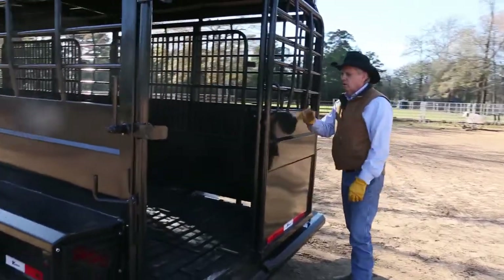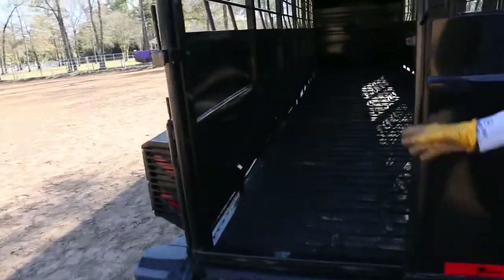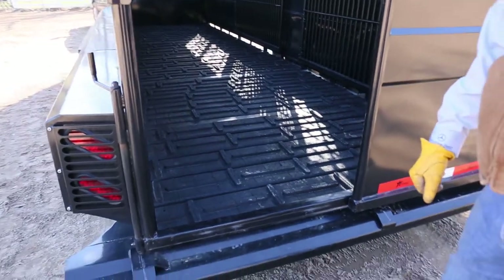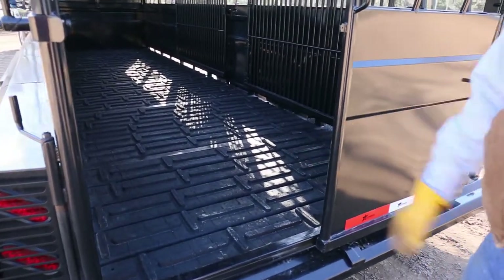When the animals are loaded, you simply close it and slam it, and your animals are in the trailer. Several floor options — this is a synthetic cleated floor. We can also have a treated wood floor and a smooth synthetic floor, depending on what animals you want to carry.